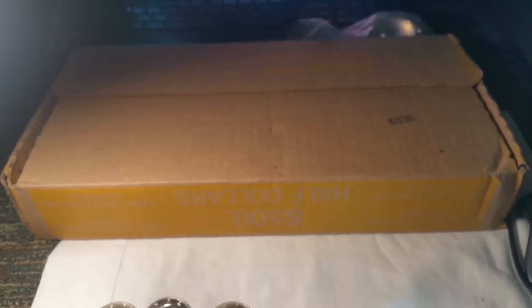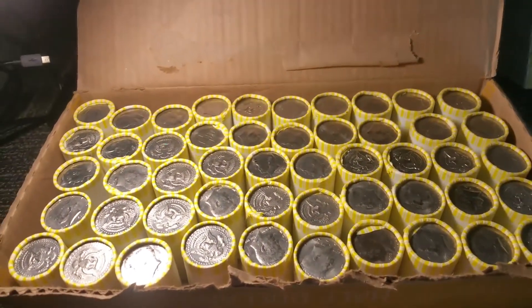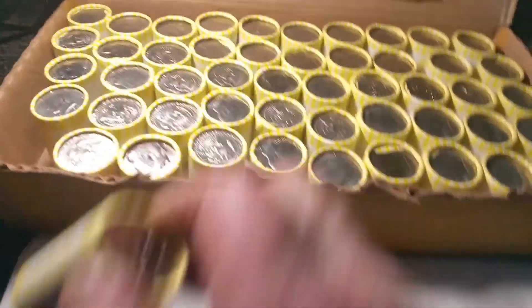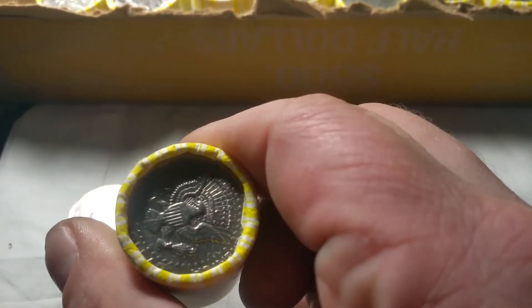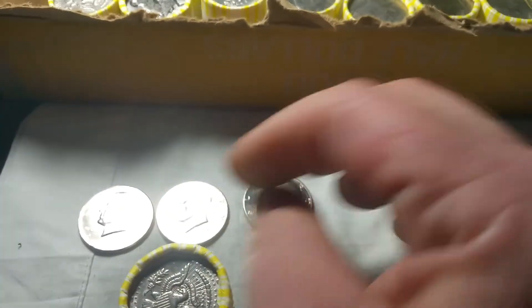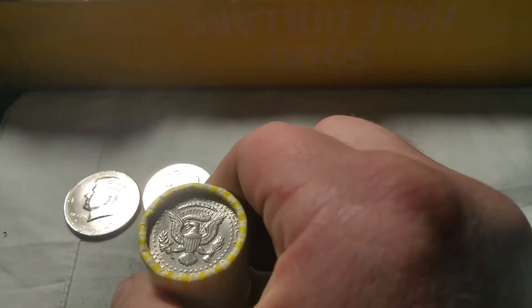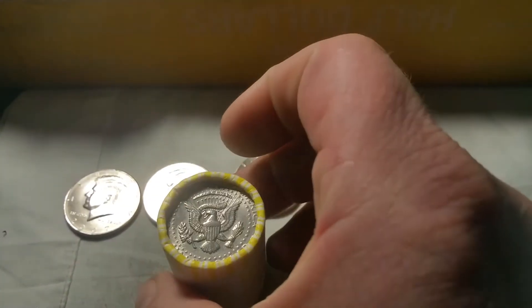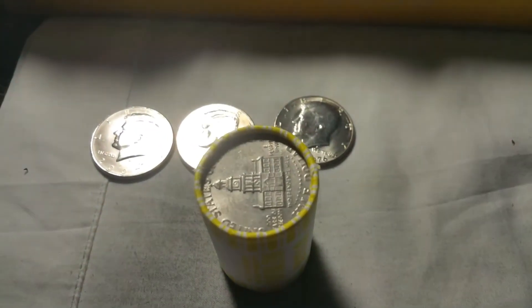Let me pause it for a second here and I'll rip that top off. I'm not seeing anything that's creamy silver on the ends, so let's go ahead and see if there's some inside the rolls. Just like the first box, I'll bring you in on the NIFCs, and I'll do ten rolls, search them, and if I find a variety I'll bring you in at the end of ten rolls. Wish me luck.